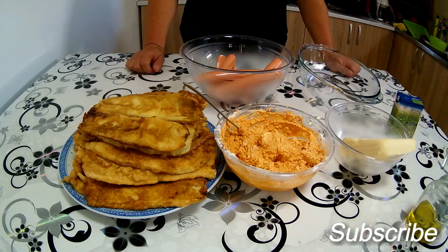Dobar dan, dobrodošli na moj kanal i dobrodošli u moju kuhinju. Pozdrav svima koji prate moj kanal, pozdrav dragim domaćicama, pozdrav dragim domaćinima.